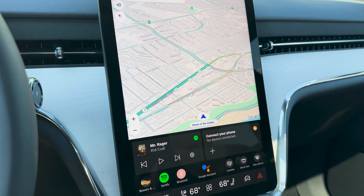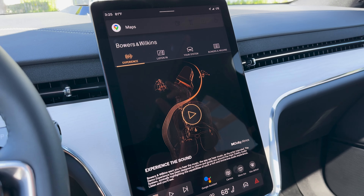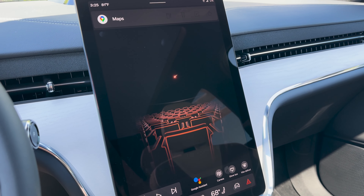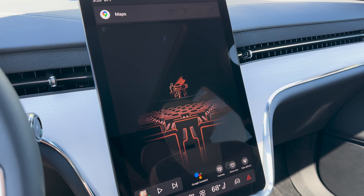On the interior, one thing I really like is the floating center console with all the storage space underneath. There are a couple of USB-C ports and an elastic strap for phone charging, plus the wireless charger mentioned earlier. You also get cup holders with a retractable lid in more of that beautiful wood, and a small storage box.